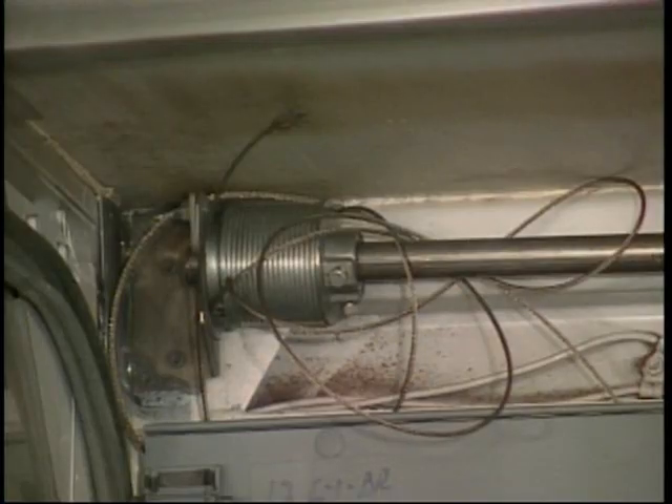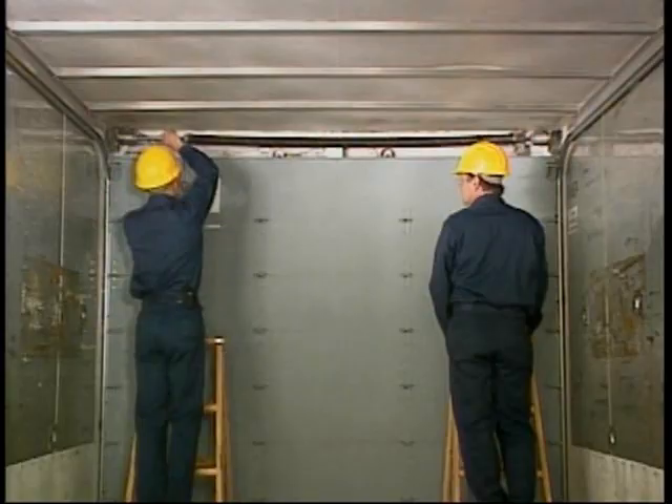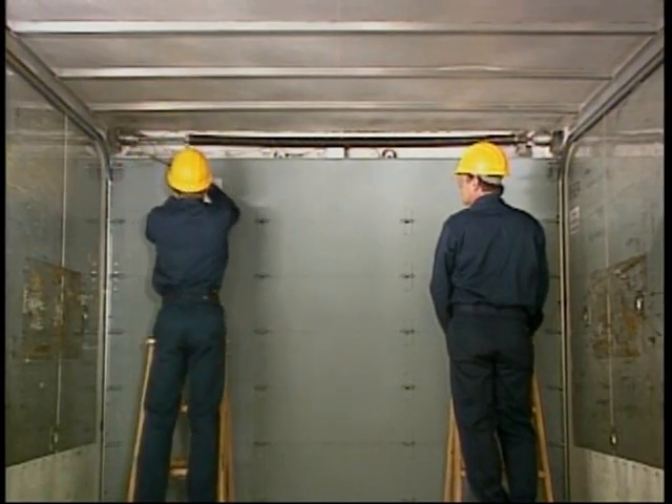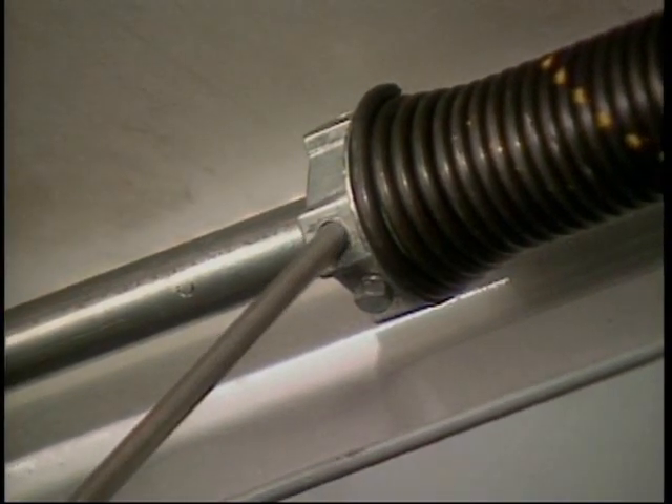To replace a cable, follow these directions. Note: on a general purpose single spring balancer, if one cable is broken, the spring does not lose its tension. Do not loosen the winding cone set screws.